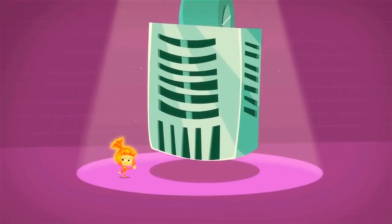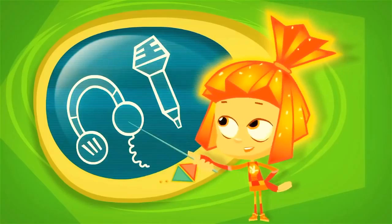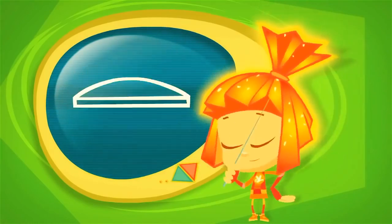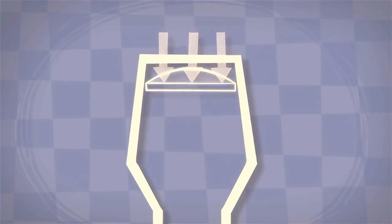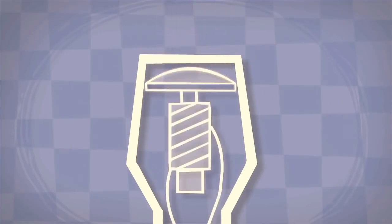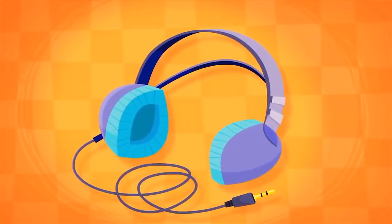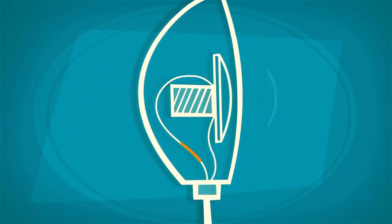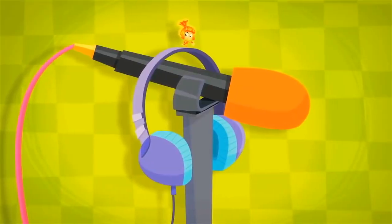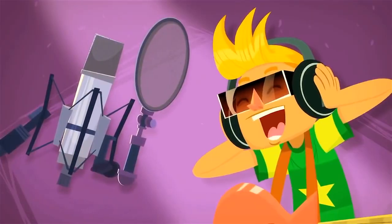We talk into microphones and listen through headphones, but both of these devices use a special membrane to do their job. The membrane inside of a microphone is used to capture sound that is then sent through wires as an electrical signal. And inside a pair of headphones is a special membrane that helps turn that electrical signal back into sound. So it turns out that a microphone and headphones are built in a very similar way, even though they are used quite differently.